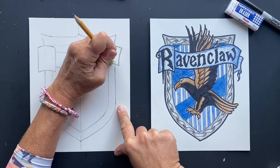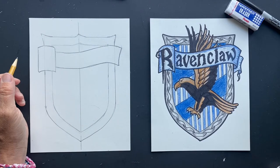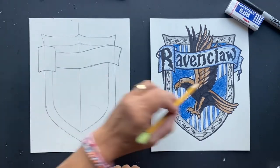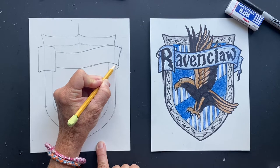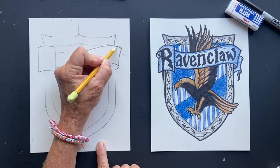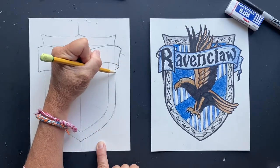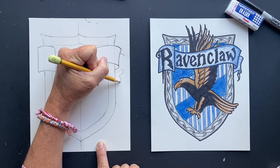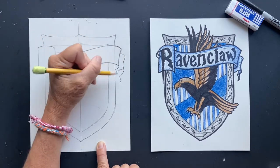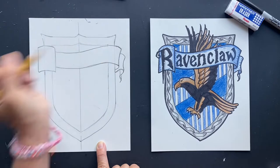So each house has values, and that kind of gives you the characteristics of who they are. And Ravenclaw is intelligence, learning, wisdom, and wit. So now let's finish this off. This is going to kind of loop over — see, it kind of loops over like this. And then we're going to put the other one in here. I might round this out a little bit — yeah, that looks better. And then coming out the bottom here, it's almost like a snake. And then this part is going to connect in here. That looks awesome. So it's like a ribbon.